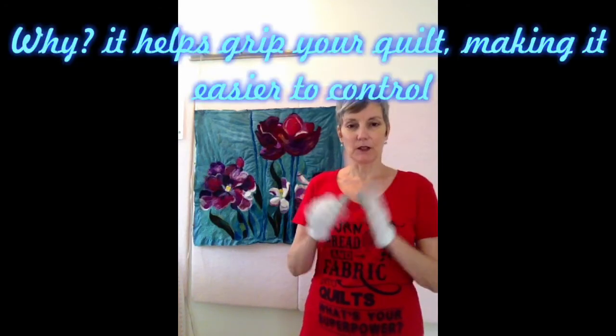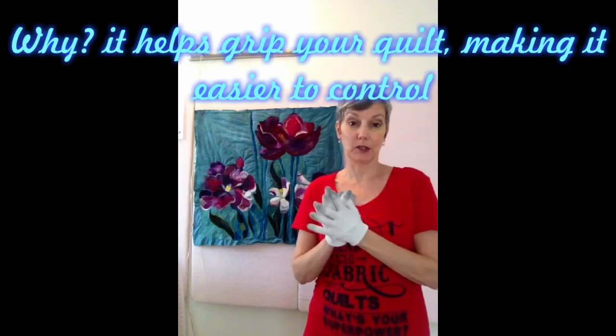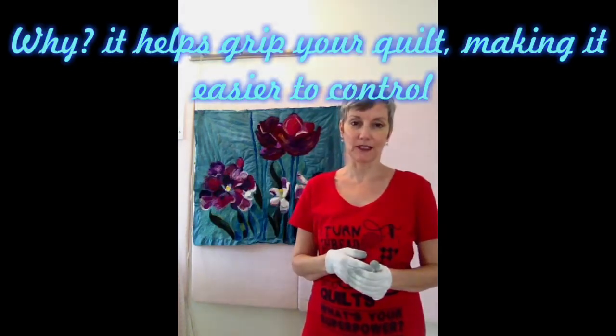I want to talk today about one of the most common problems that a lot of my students come across, and I certainly did when I first started working with art quilting and free motion quilting. I developed a little blueprint, and you can see I'm wearing my not-so-clean Machingers — these are one of the indispensable tools that you will need for free motion quilting.